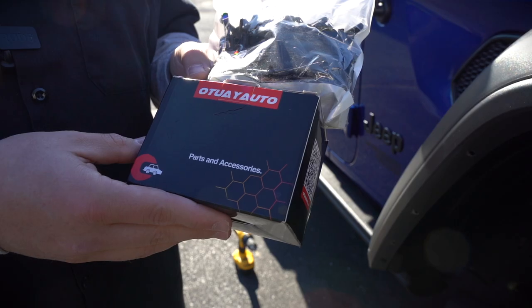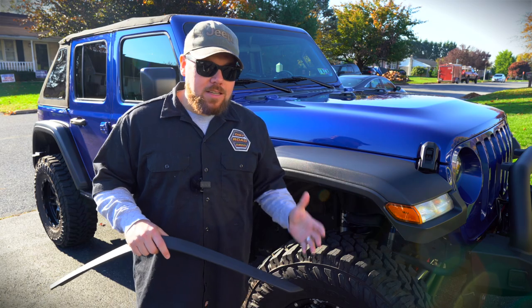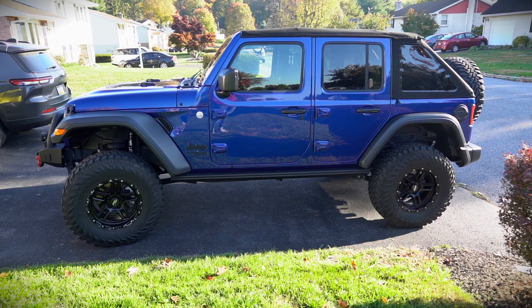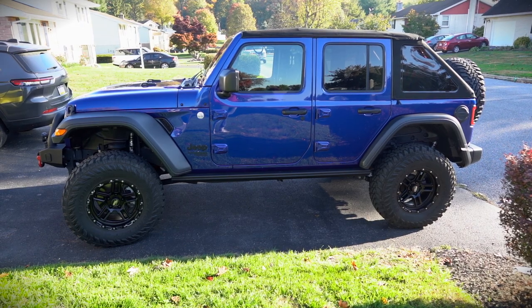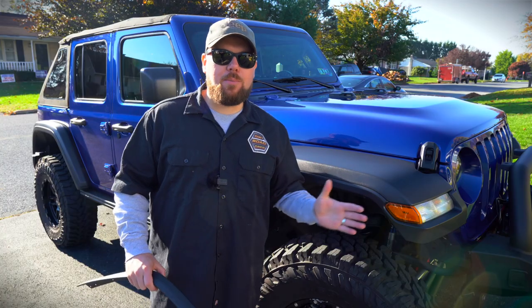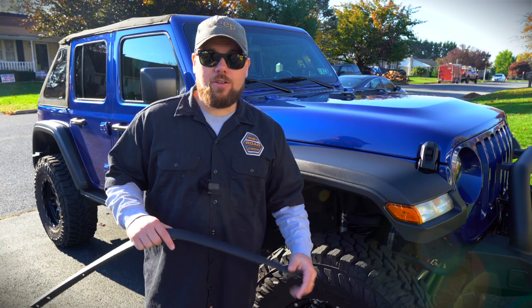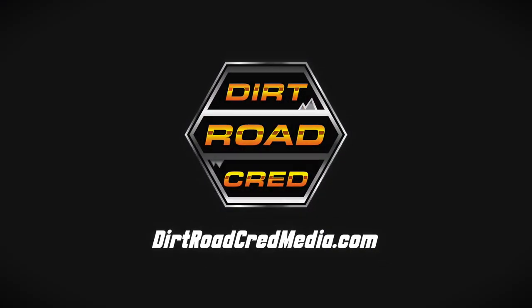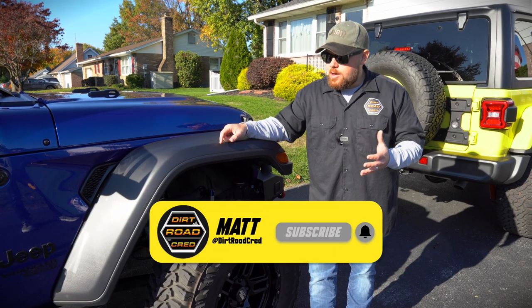This whole kit is less than 100 bucks, including all the rivets to get it installed. This is going to be a cool one — Dave has a little more backspacing on these wheels and tires, but his future plans include axle swaps which will poke them out further. If you have a late-model Jeep Wrangler JL or even a Gladiator, you can modify the rear to fit. This is how you're going to do it, so let's get right into it.